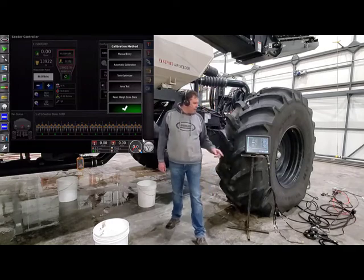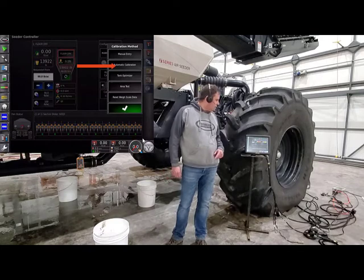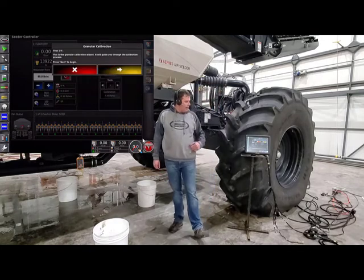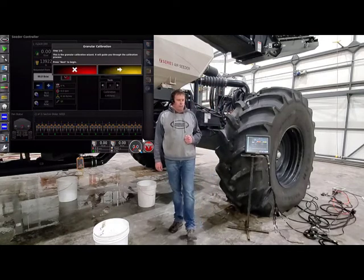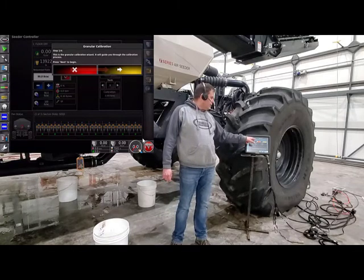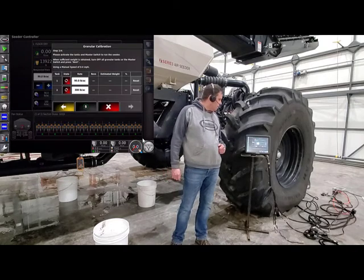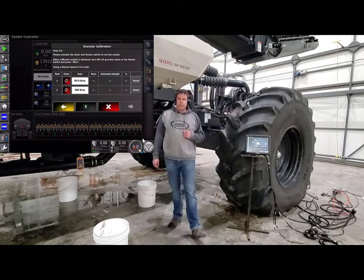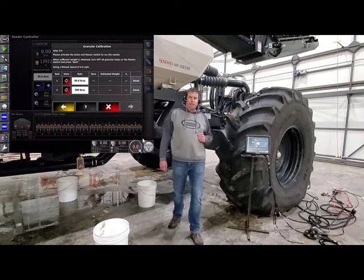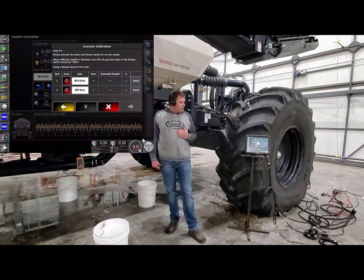Touch on multi-tank calibration and we're going to go down to automatic tank calibration. Now it steps us into the calibration wizard. If you read the direction, it says you're doing a granular calibration — just press next to begin. Once we press next, our monitor is set up and ready to go for the calibration. Now, all we have to do before we leave the tractor cab is turn on our fan number one.